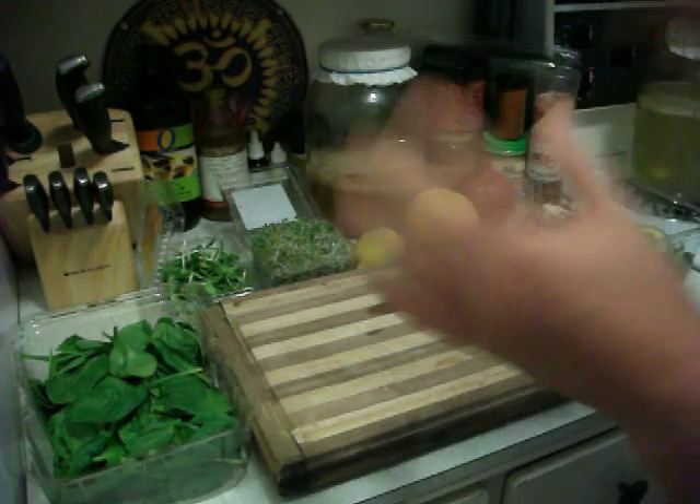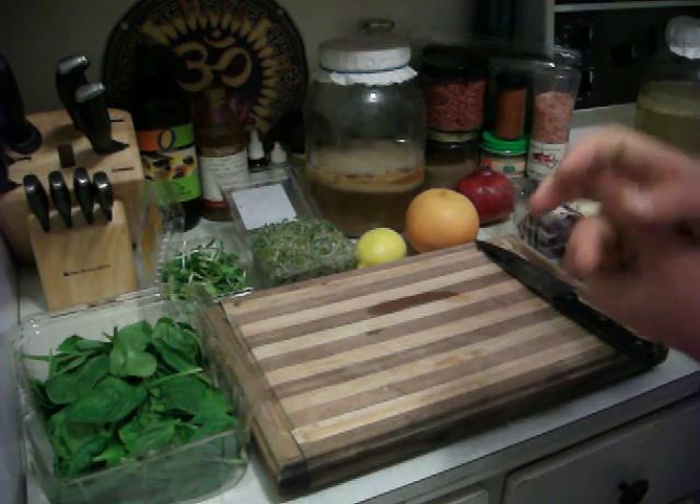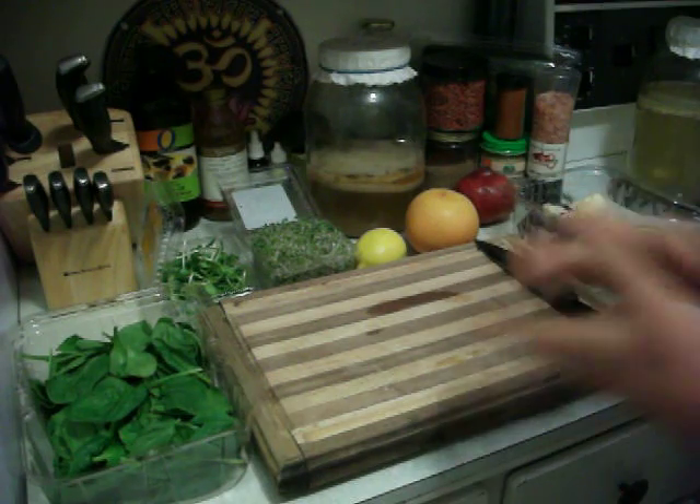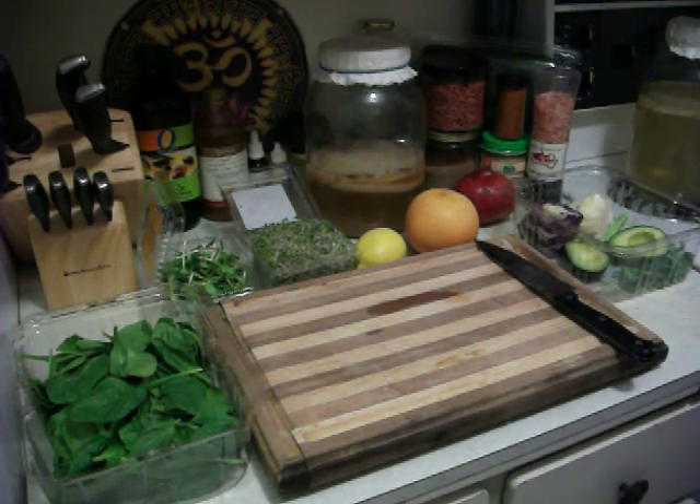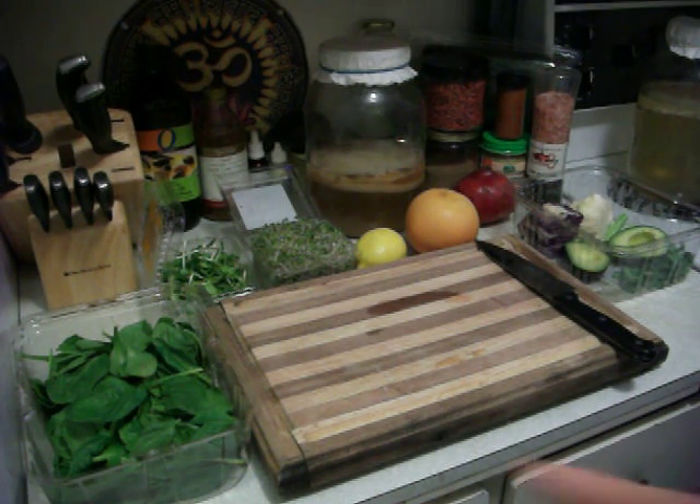All the ingredients we're going to use for making this amazing salad are completely life food. So we're going to go through these ingredients and how to make this life food salad.